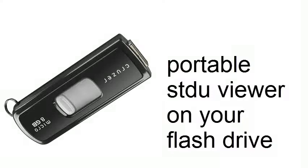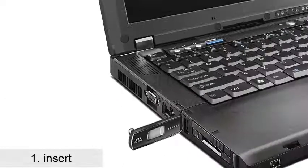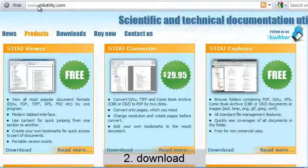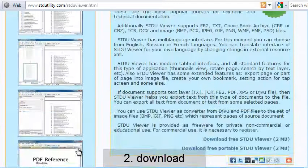One of the most easy ebook readers doesn't require installation to a hard drive. Insert your USB flash drive and download the portable version of STDU Viewer on stdutility.com site.